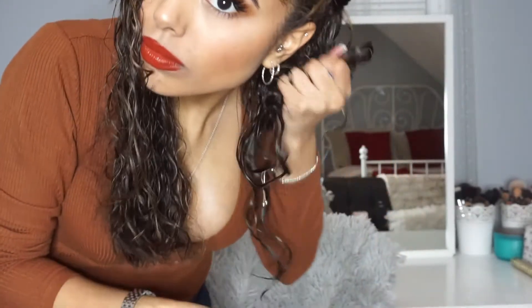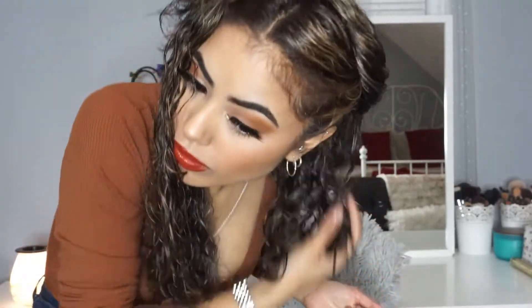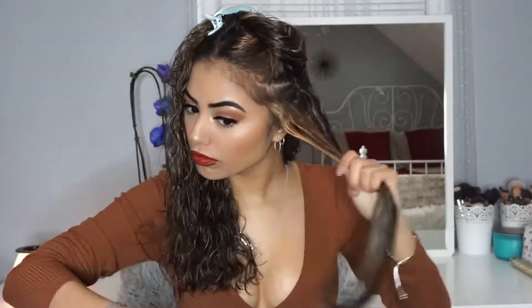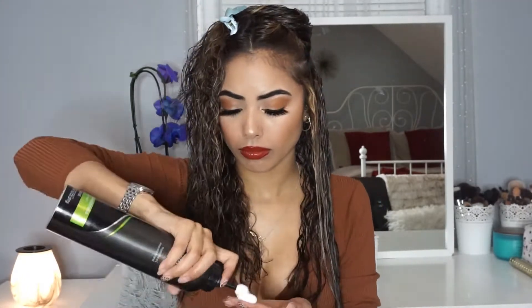Look how defined that side is — the curls are so defined! Compared to the other side where it's much looser, you can really see the difference. So now I'm just going to do the same throughout my hair, speeding through using the exact same methods on my entire hair.